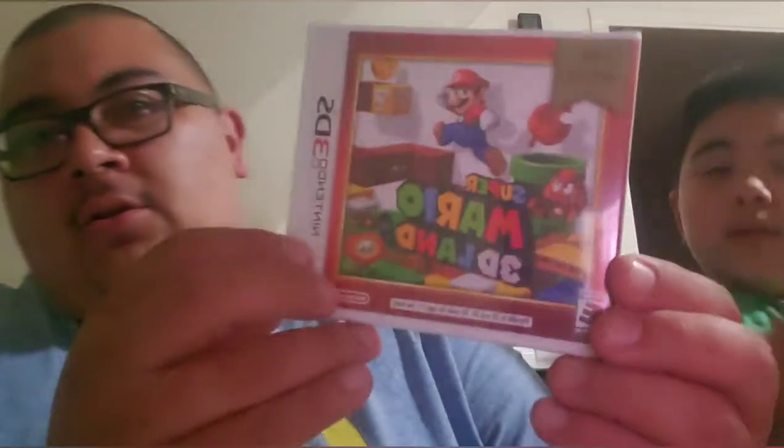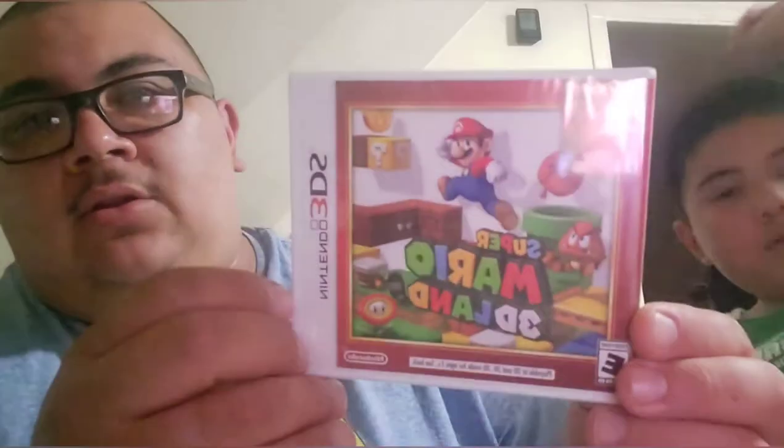Zoids for Nintendo Switch. Pokemon Ultra Sun for the 3DS. Into the Dead 2 for the Switch. Well, look at this — Mario time. And Mario 3D — Let's go! Super Mario 3D Land. Brand new. Sealed.